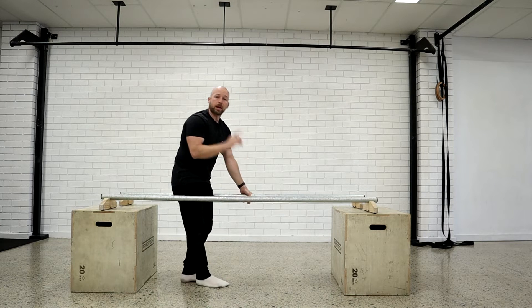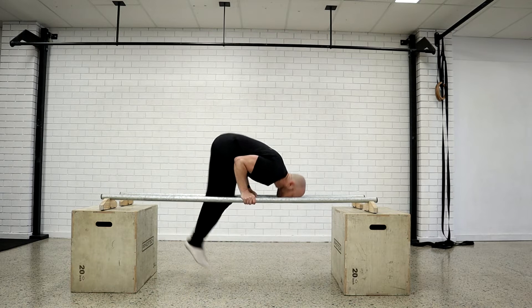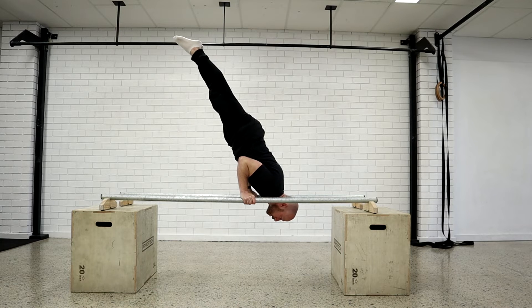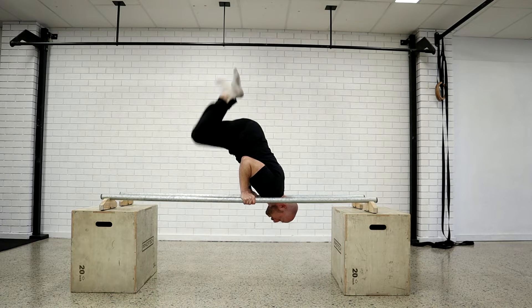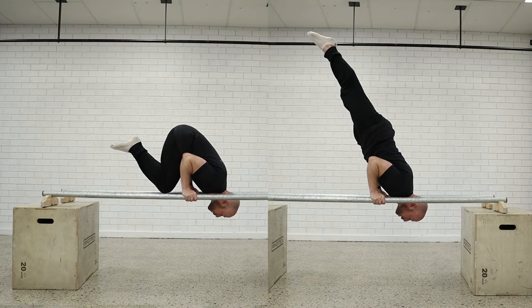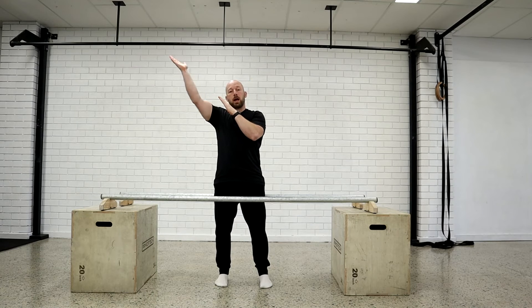We have the shoulder stand. That could be done in a tuck position or in a straight position. Notice both the tuck and the straight has an angle, because the shoulder and head are in front of the hands and below, so the feet will be behind and above.